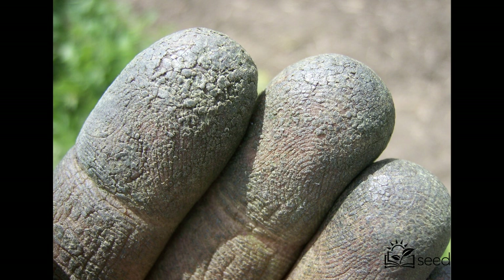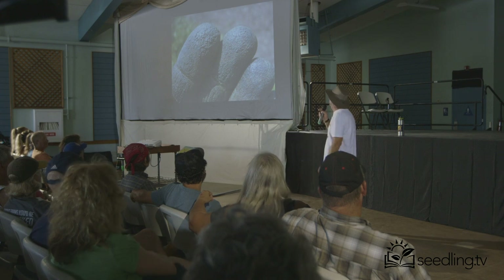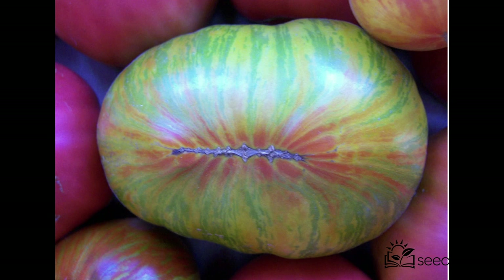Tomatoes have little trichomes — things they put out to protect the plant. When you crawl on your hands and knees for 12 hours picking tomatoes, that's what your fingers look like. Berkeley tie-dye — the green one was cool, a neat breakthrough, a multicolored tomato.